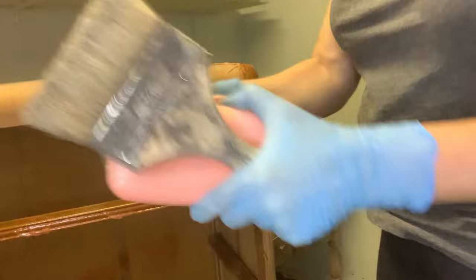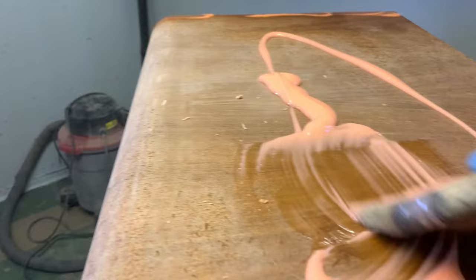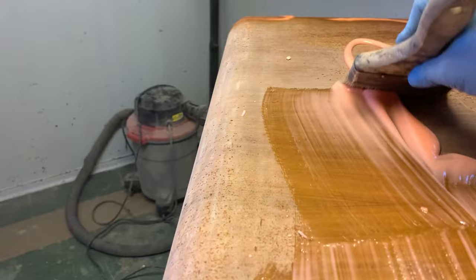For flat surfaces, I just take the Citrus Strip, pour some out, and then use my chip brush to paint it onto the piece, as I'm doing here on the top of this dresser.